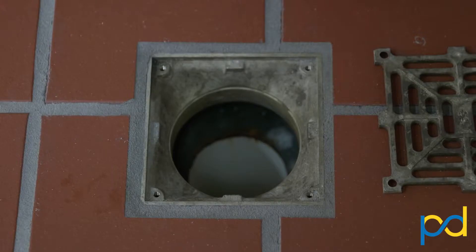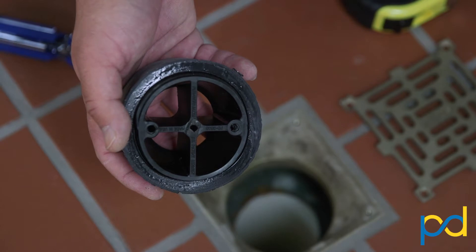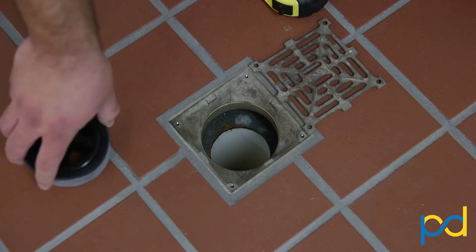To make sure that large debris doesn't find its way down the drain, or to lock down this drain grate and make sure that employees no longer remove it, we can use our 3.5 inch cross strainer here to protect it. You can also check out our installation video that will show exactly how to install our 3.5 inch cross strainer inside this drain.